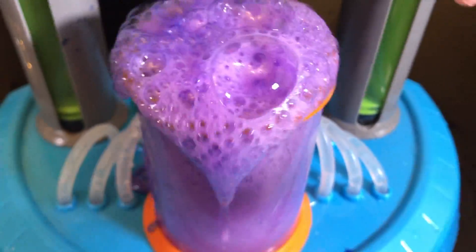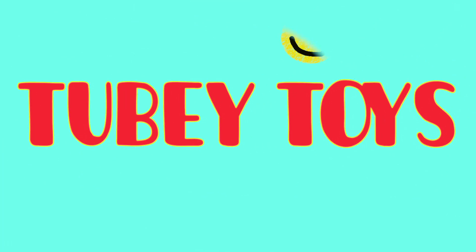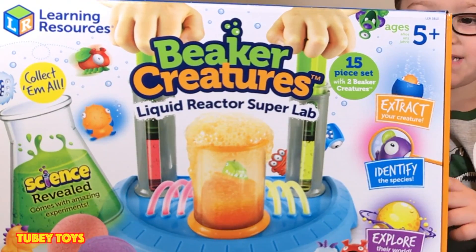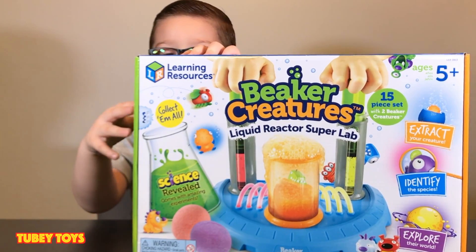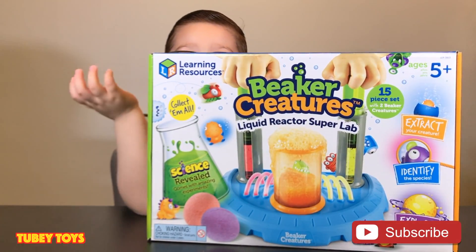Hey, is my slime ready yet? It's going to overflow! Go get him! I got it! It's here! It's Tubey Toys! Do you know the Tubey Toys are out of this world? Pika Creatures! Thank you to our warning resources for sending us Pika Creatures! This is the Liquid Reactor Super Lab. Don't forget to subscribe to Tubey Toys and ring that bell. Let's get started!